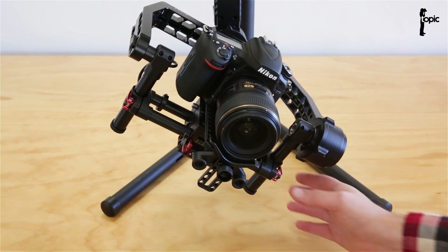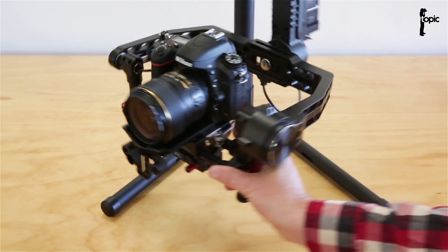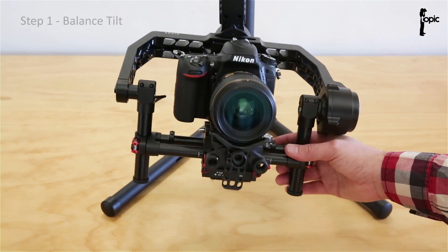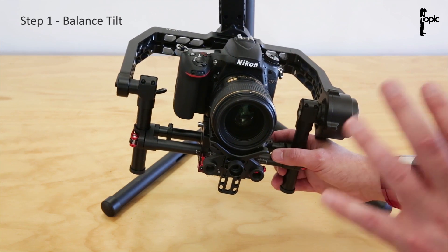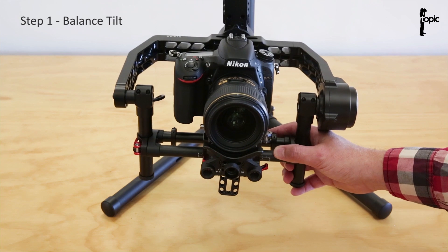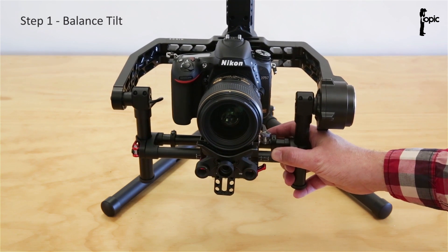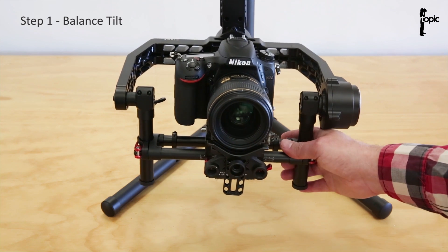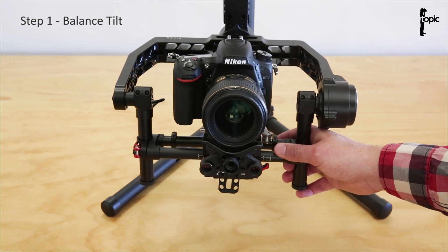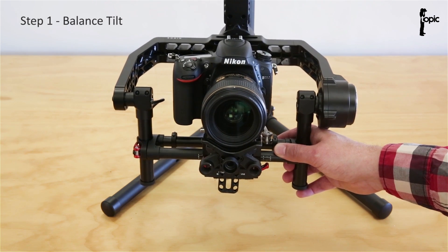Now to balance the camera, we need to balance the tilt, roll and pan axis. Before you start balancing everything, just make sure your camera's got a battery in, you've got your memory cards in and everything you need on it. With bigger DSLRs and C300s, it's a good idea to strip the camera of all non-essential parts. Whereas with some lighter cameras like the A7S, they're a real pain to balance on this rig — you actually need to add weight to them, attaching extra things to the camera or base plate to get the weight right.